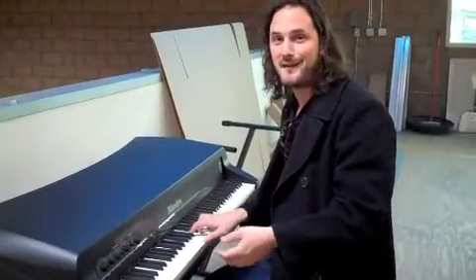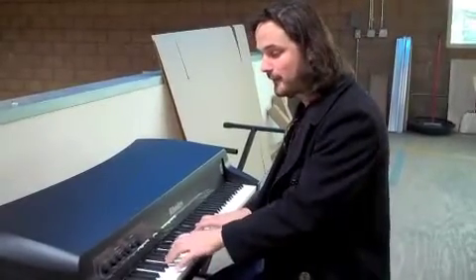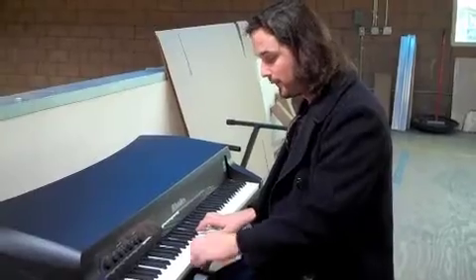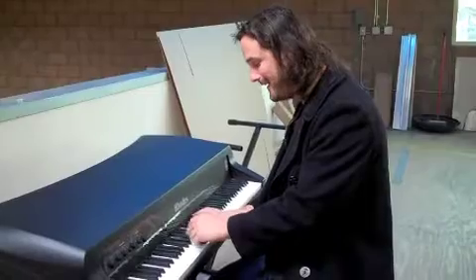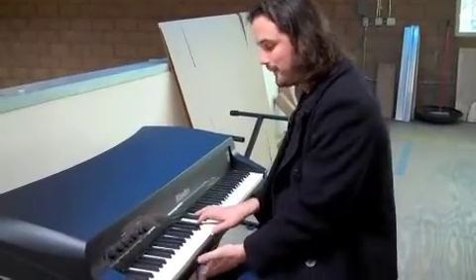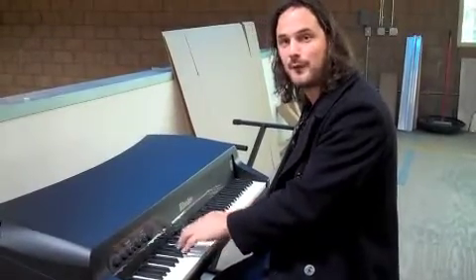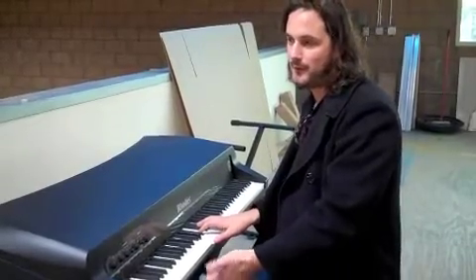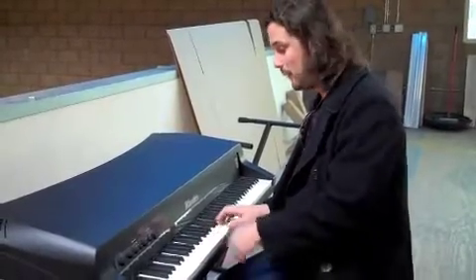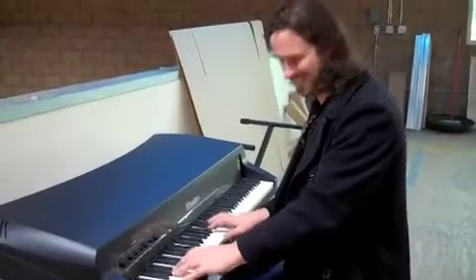You can go crazy on this thing. It's got all the dynamic range you need, all the attack you need from the Rhodes, even as just a controller with a piano sound. You're still getting that resonance — I'm feeling the vibration of the whole instrument under my fingers, just like you do when you play a real piano. That's something worth investing in. A brand new upright piano would cost you significantly more than one of these instruments.